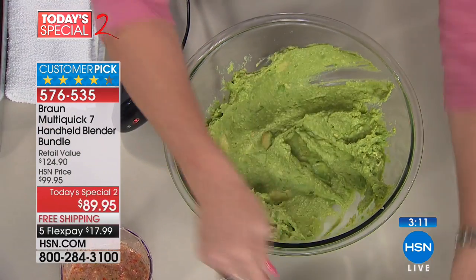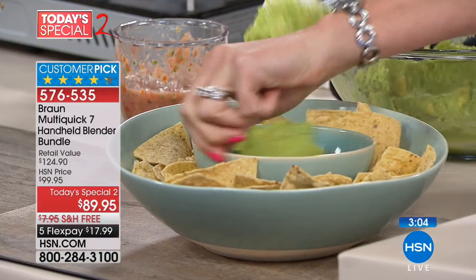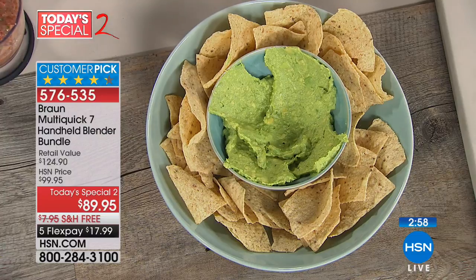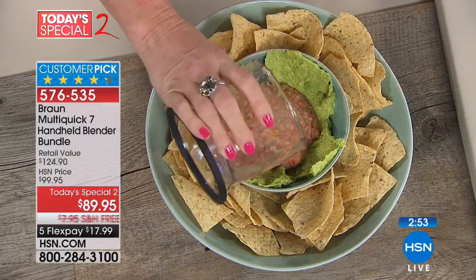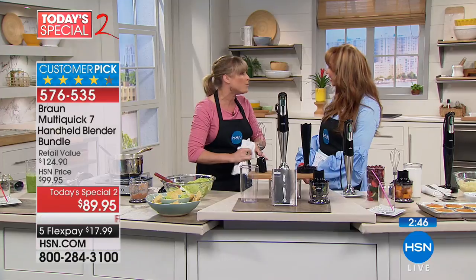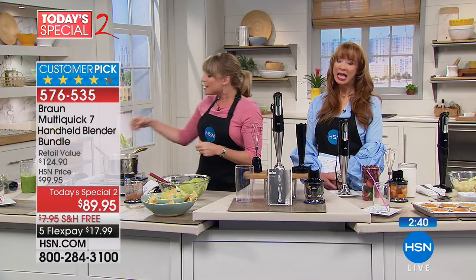It makes the best mashed potatoes because it aerates them — fluffy, like restaurant-style. We just made a guaca-salsa dip, and if you look back at the time it took, it was probably under 60 seconds for both. We're under this misconception that fresh takes longer. In the past it did, because you had to get out your big blender, big food processor, big stand mixer — then get the ingredients, then clean up afterwards. Not with this.